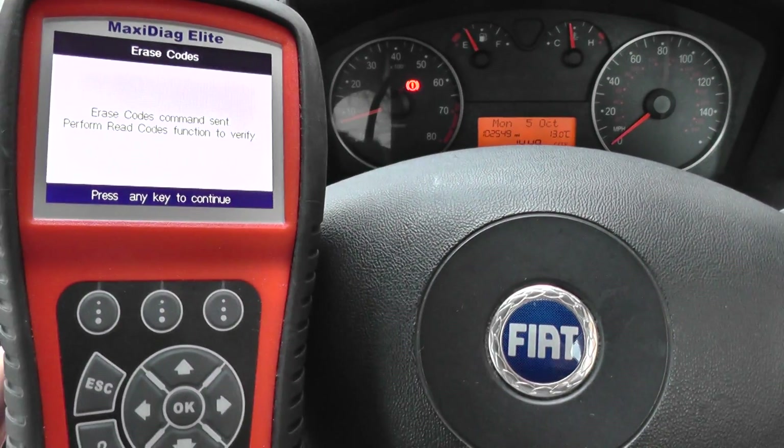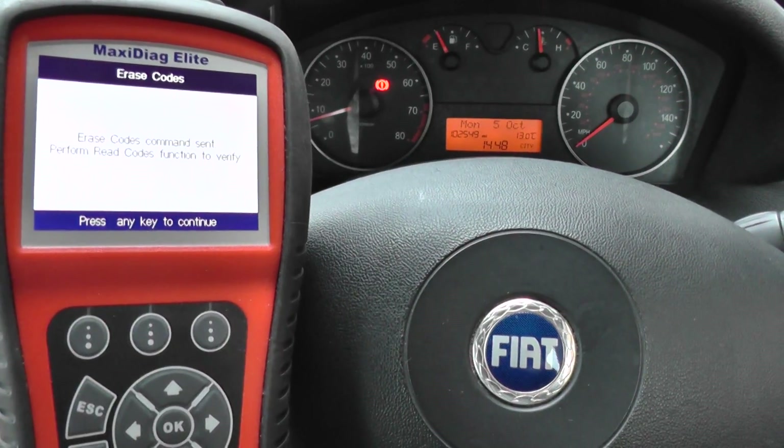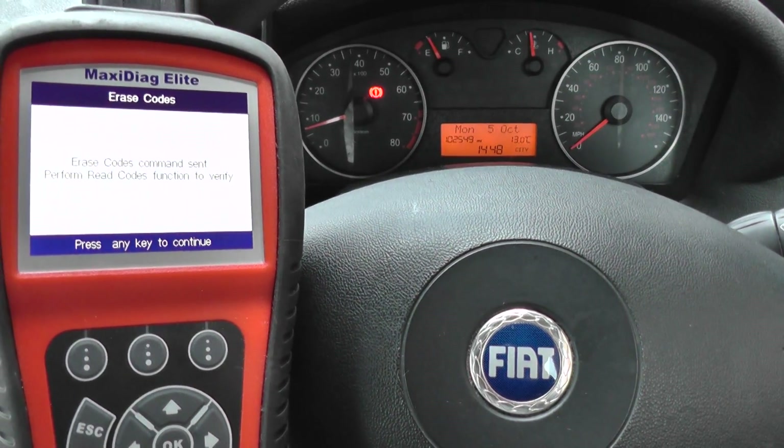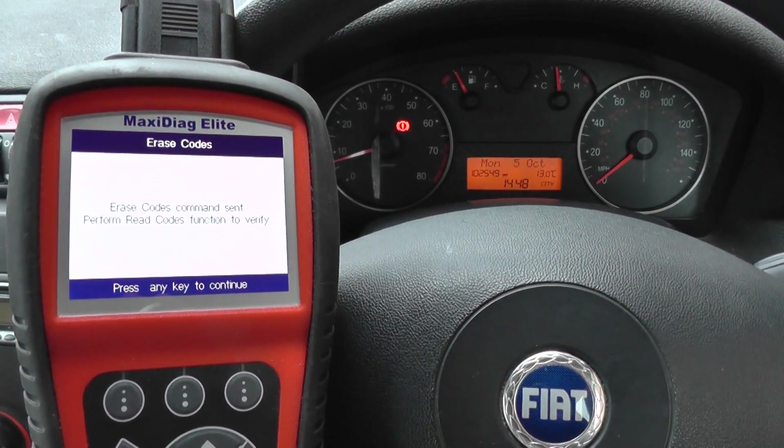This is the Autel MD802, which is available just by clicking the link directly below this video, or you can visit the website directly at www.diagnostic-world.com. Thanks for watching and I hope this helps.